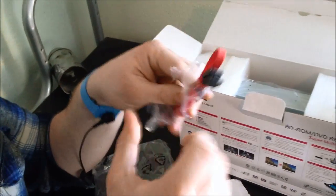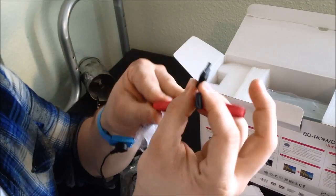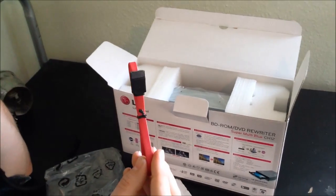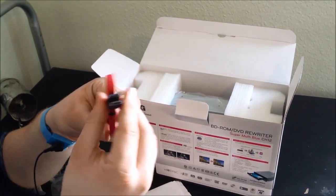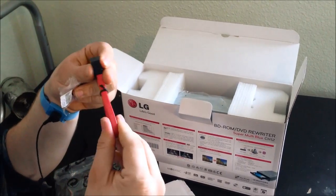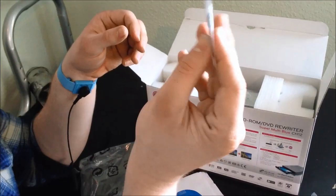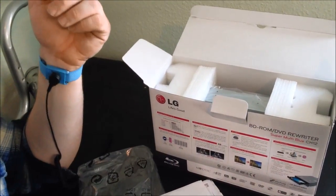And then we have here your data transmission cable — it's called SATA-3 and this offers 3 gigabits per second data transmission. The actual unit itself, the drive, is capable of being plugged in with a SATA-6 cable for 6 gigabits per second transfer speeds as well, plus your screws to mount it into a hard drive bay or your optical drive bay.